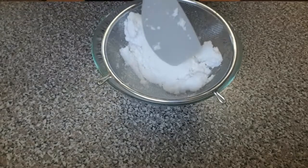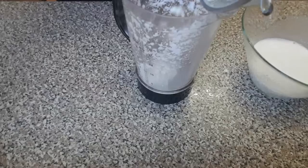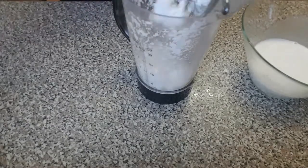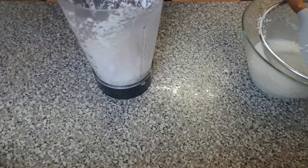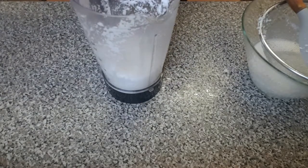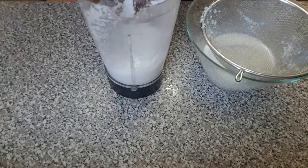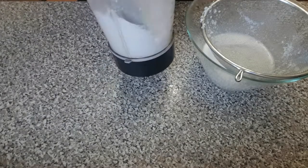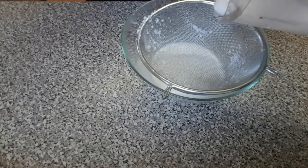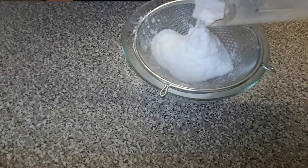With this pulp I'm still going to repeat the same process by adding water to it and sieving it out again, because there might be some coconut milk left. I'm adding a bit of water and pouring it back again so you can sift out all the milk that's left.